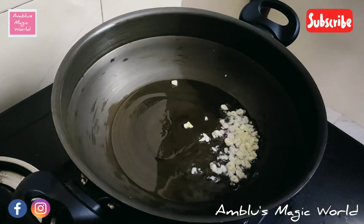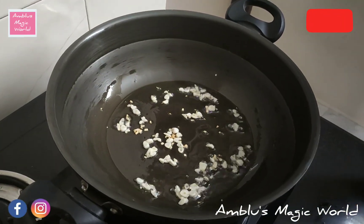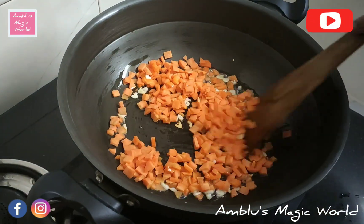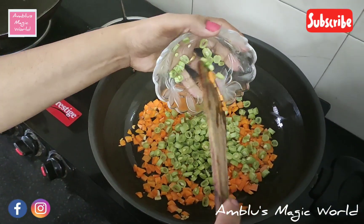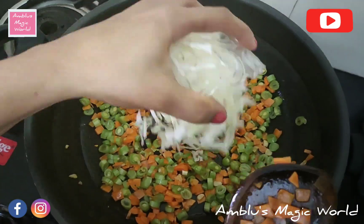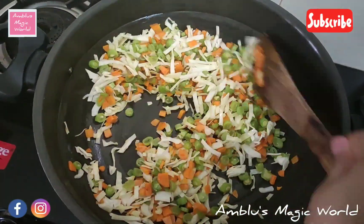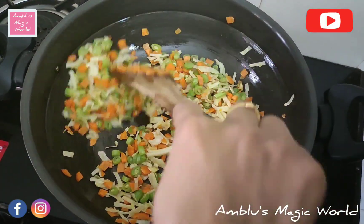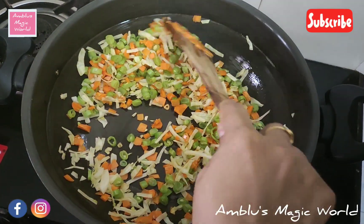I'm going to add 2 teaspoons of garlic, then add the vegetables — carrots, beans, and cabbage — on a high flame, mixing them in well.